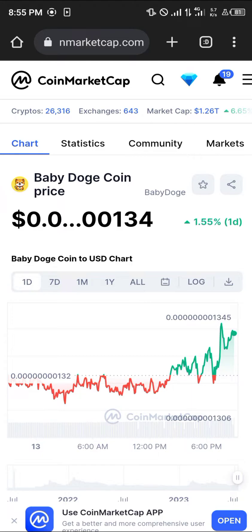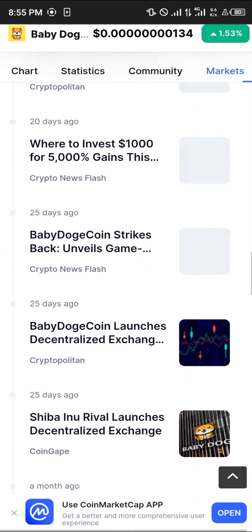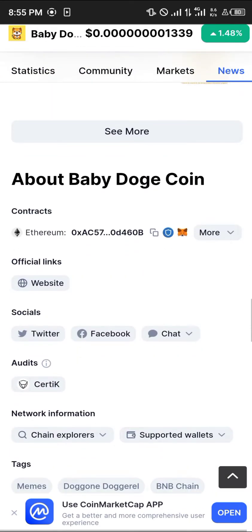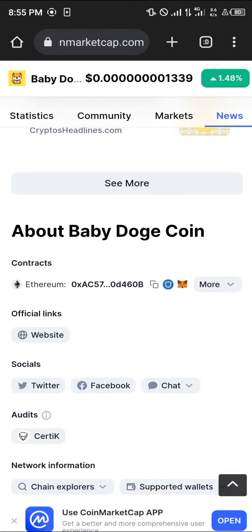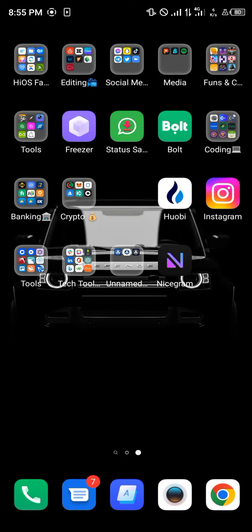Your first step is to simply log on to coinmarketcap.com — the link will be in the description. Scroll down on the web page until you get to the section where you can easily copy its Ethereum contract address. Click on copy, then minimize the browser and open up your MetaMask. We're going to be adding the token on the Ethereum network.